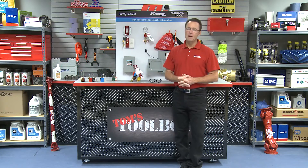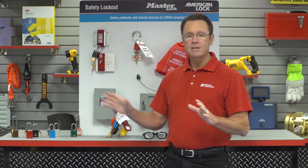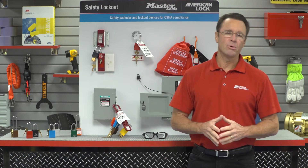Hello and welcome to another edition of Tom's Toolbox. I'm your host Tom Clark and today I'm going to show you some very important aspects of a well-rounded lockout tagout program.